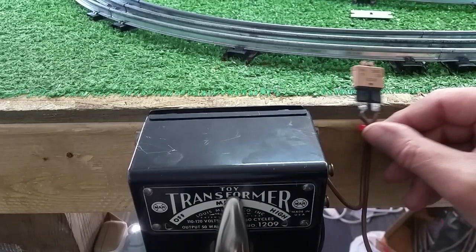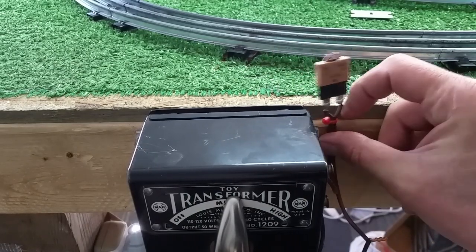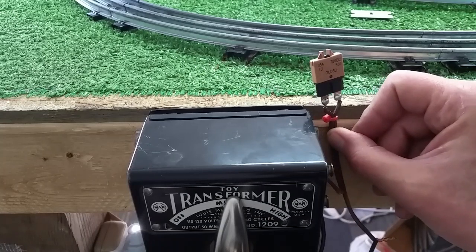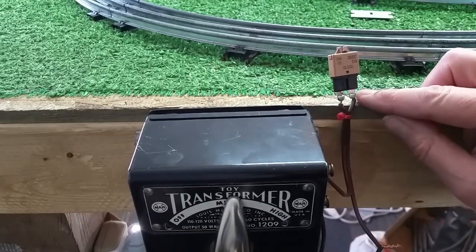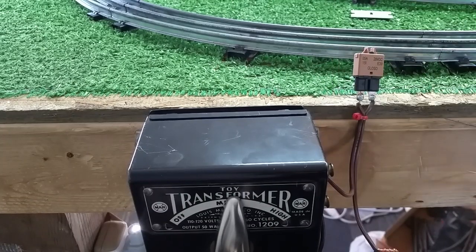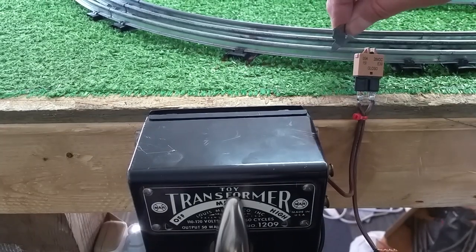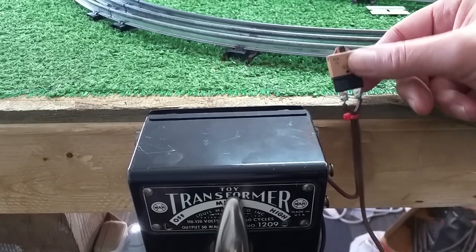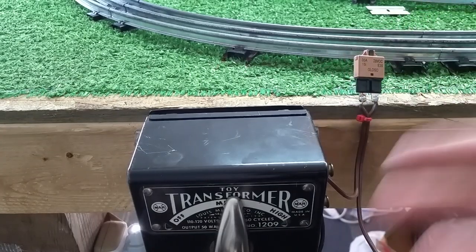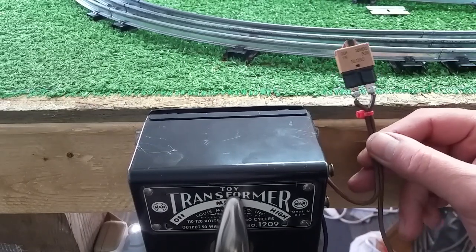It's simple, it works really well, and it's really cheap. It's just a matter of where you're going to mount it. Very likely you could mount it with a piece of double-stick tape or mounting tape directly to the transformer itself, or somewhere on the layout. As you see, at half power on the transformer, short the track and it pops. It works. It'll protect your layout and it'll protect your transformer.